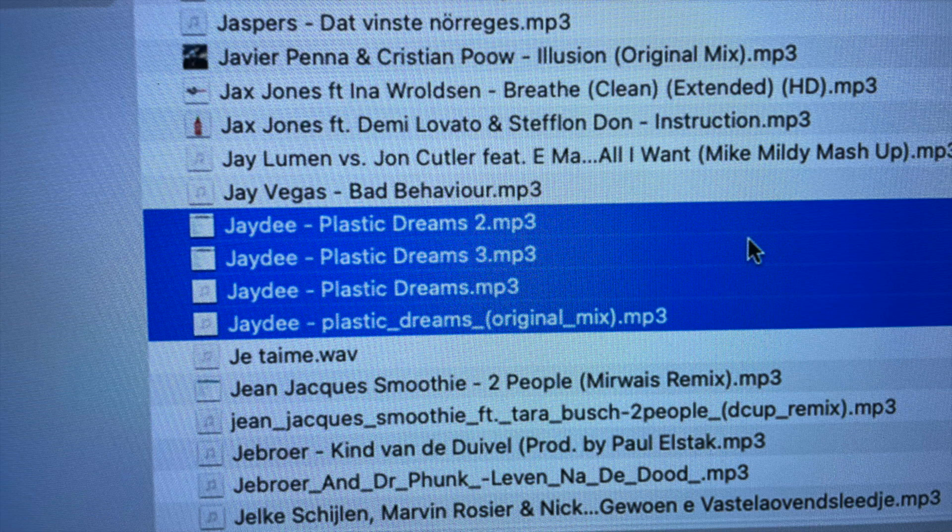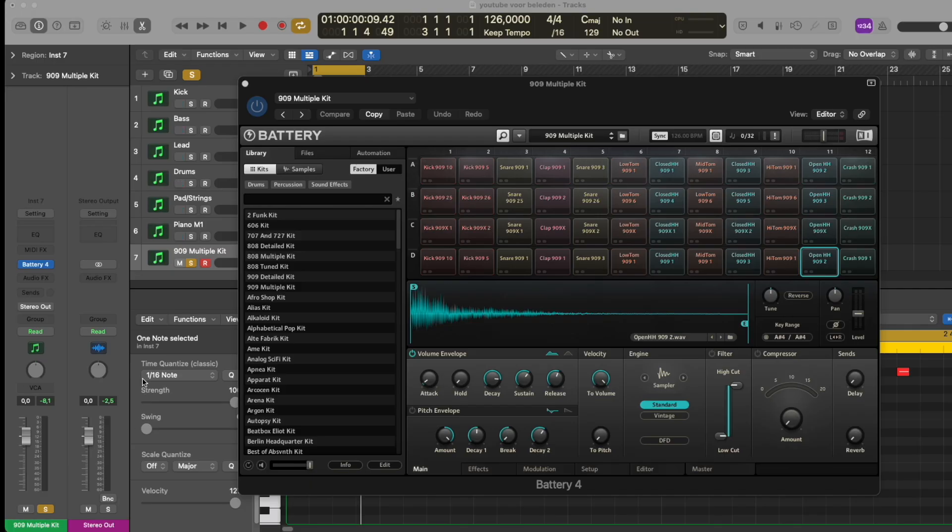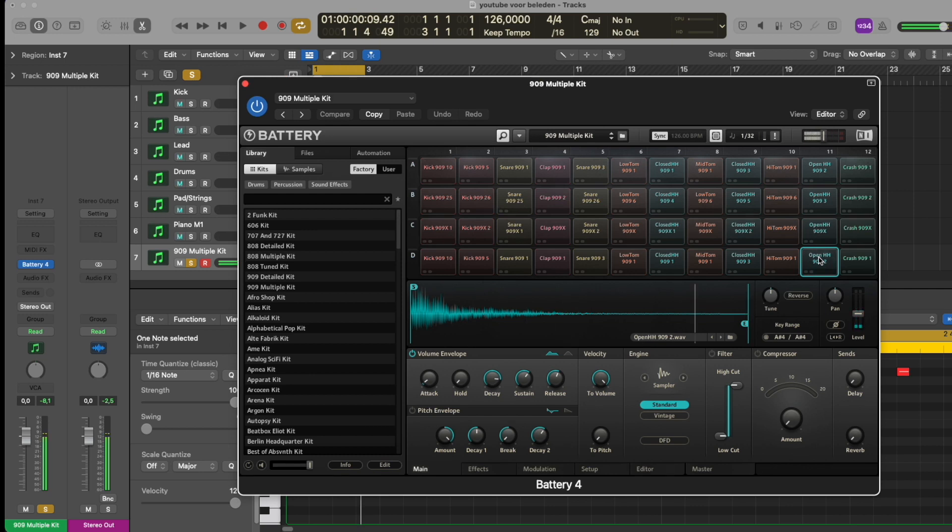For today I've got a small quick tip for you on how you can make movement very simply in your drums. I use the plugin called Battery for that, but I think you can do it more or less with all drum plugins or drum machine plugins. Here I've opened Battery in my Logic project.